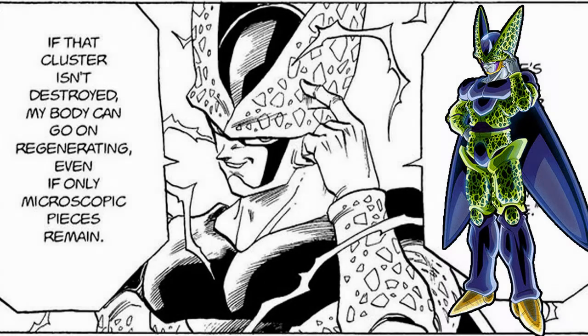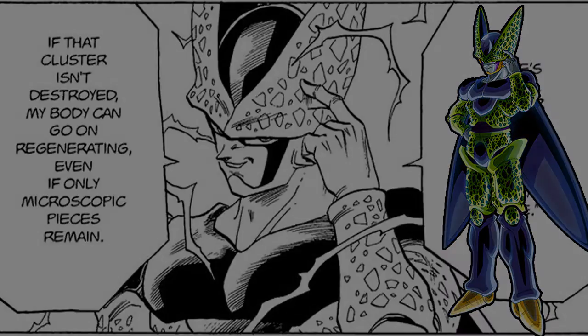What you are seeing on the screen is volume 35 and chapter 219 of the Dragon Ball manga. Again it is basically the same shot that we see in both Z and Kai, but you can tell that this is where the card art has been taken from.